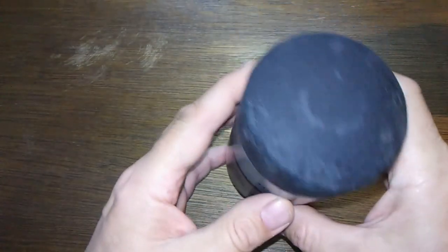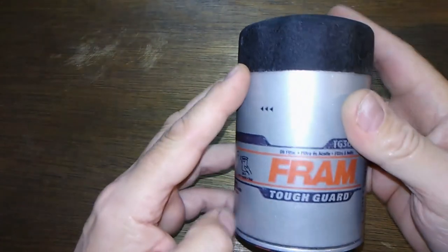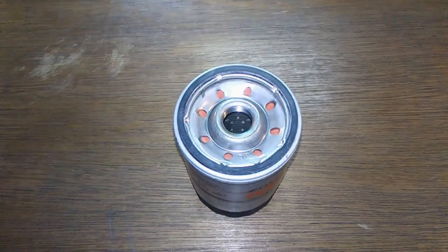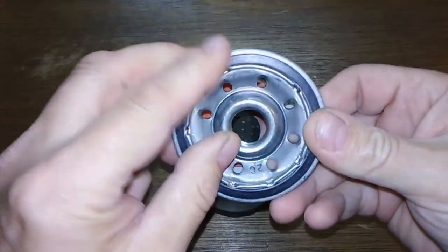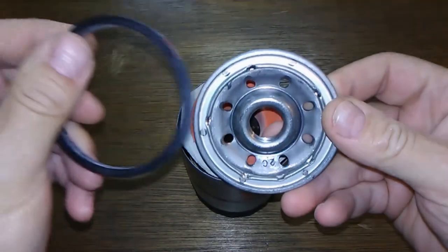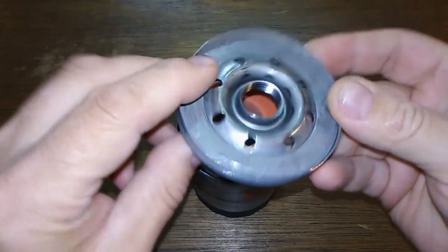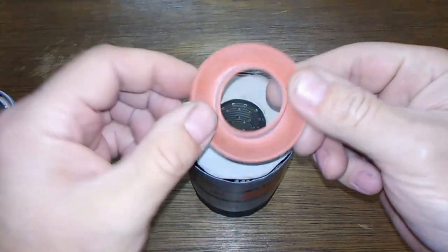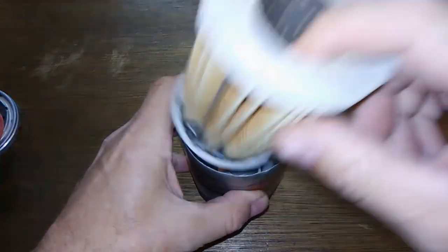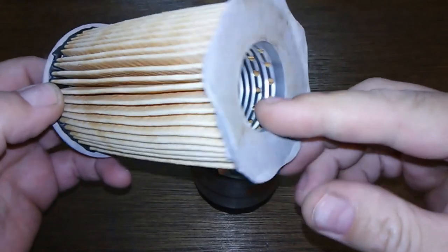So let's cut this baby open and see what's inside. Okay, here she is cut open. It's got your typical o-ring here, base plate looks fine, and a silicone anti-drain back valve — that's nice.